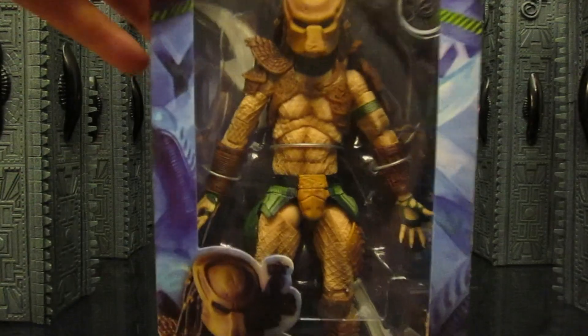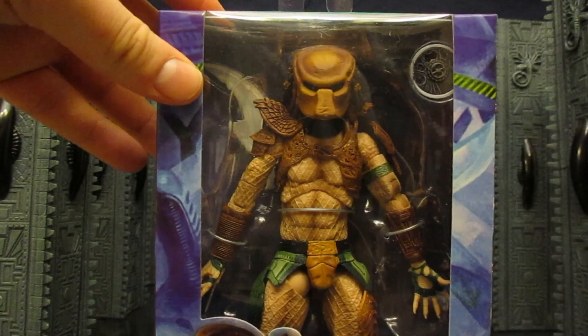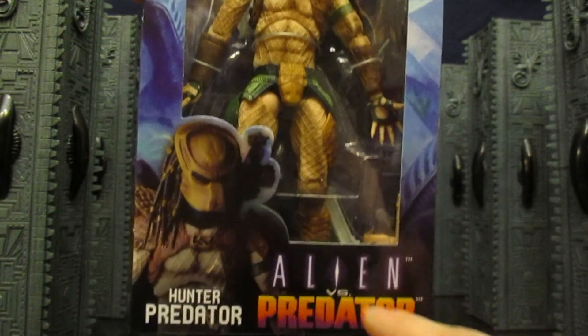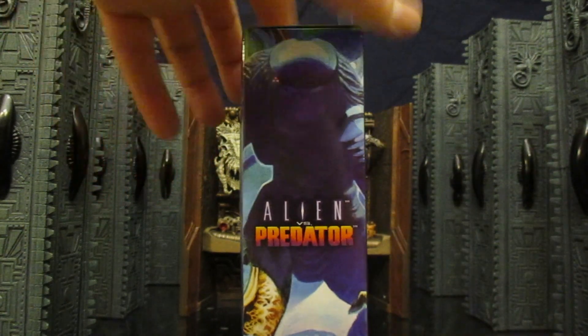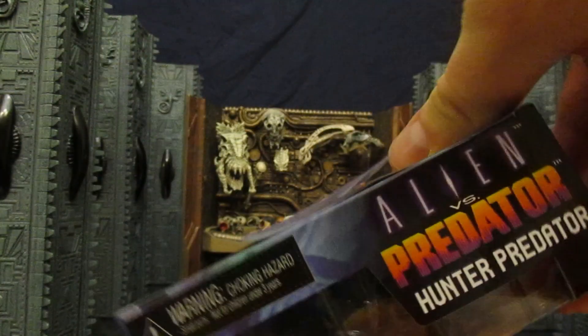So let's check out the packaging. This guy looks pretty nice — kind of got a brown tint to him, looks like he's using the City Hunter body. It comes with a disc, a pulse rifle, and some kind of spear thing in the background. Hunter Predator, Alien vs Predator. Here he is on the side; the other side is just generic Predator from the game. Bottom we've got NECA on the barcode, top we've got Alien vs Predator.